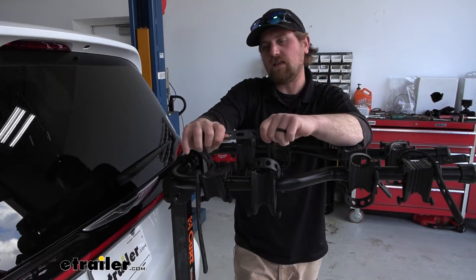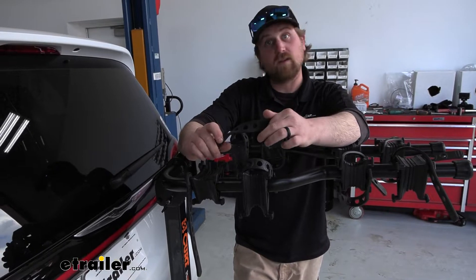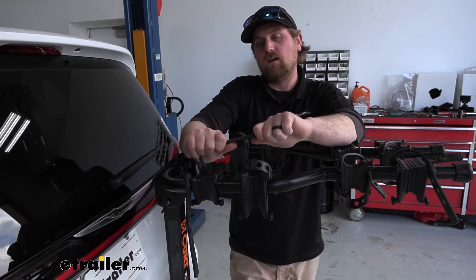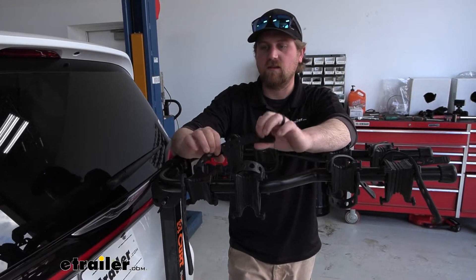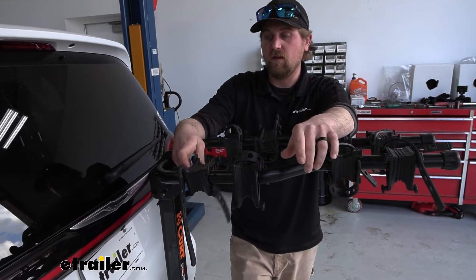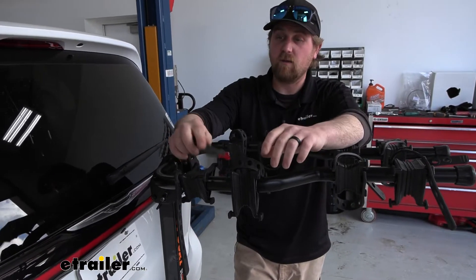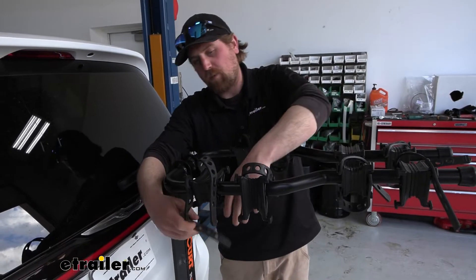The straps themselves are decent — they're not the thickest or best ones I've seen, but they're definitely not the worst. They should hold up for quite some time, so you're getting a lot of use out of them. When you're not using the rack and you're driving around, it's probably a good idea to take the straps and just put them back into position so they're not bouncing around.